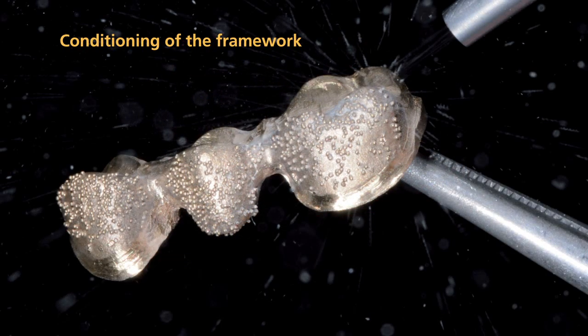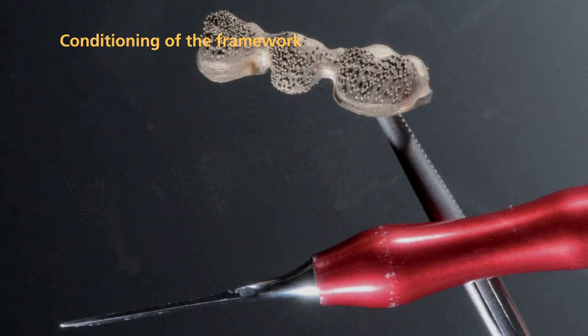When you fabricate a metal supported restoration, it is particularly important that you condition the framework appropriately before you apply the veneering material. Carefully blast the framework with aluminum oxide of a grit size between 80 and 100 microns using a pressure of 2 to 3 bar. After blasting, remove blasting medium residue by tapping it off with an instrument.